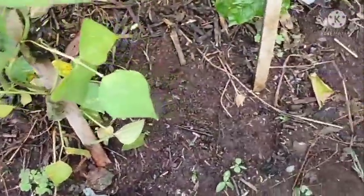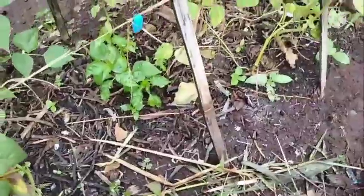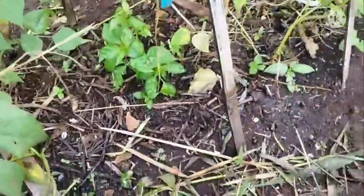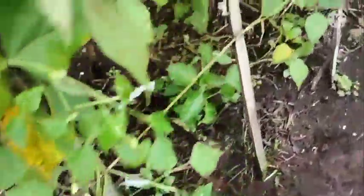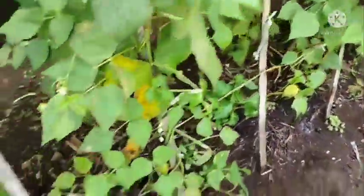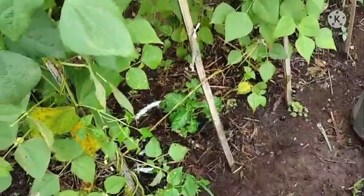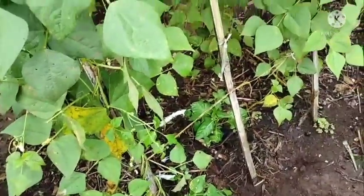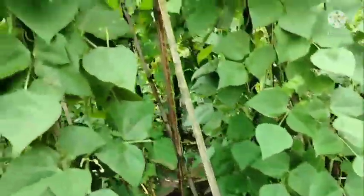JMS is a microbe that has the function to restore organic matter in the plant, and it also has the function to release nutrition from chemical or organic matter, so that after the microbes from JMS work, nutrients can be directly used by the plant to grow.